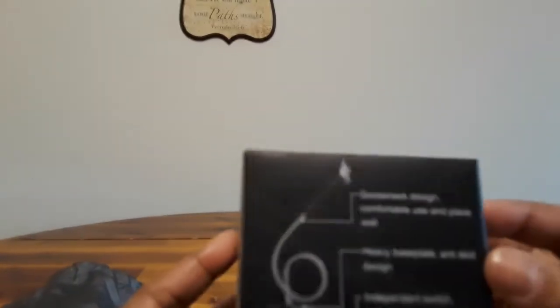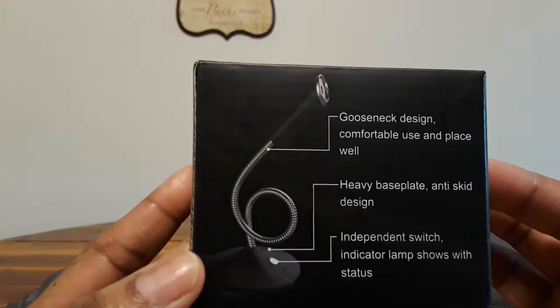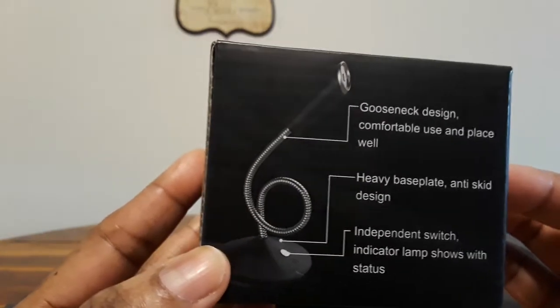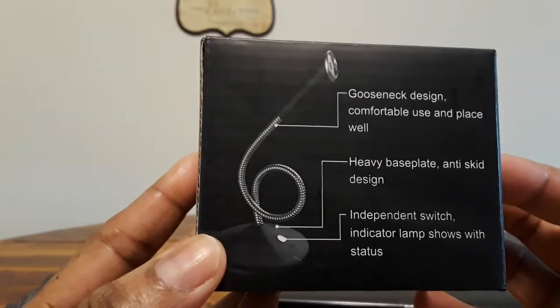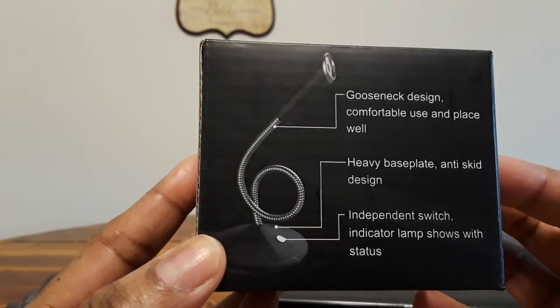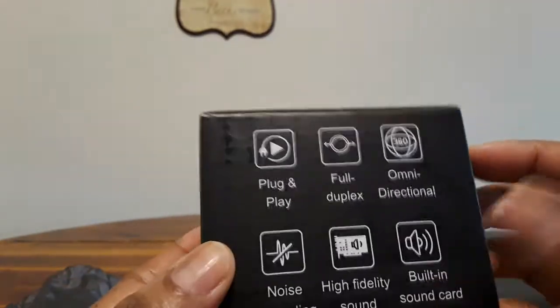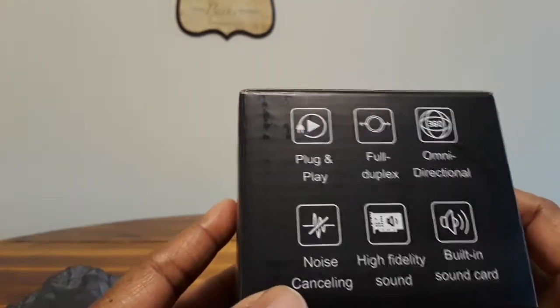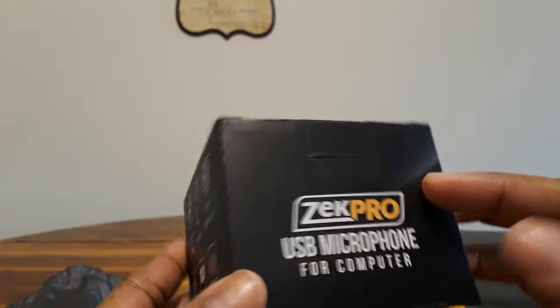This has a gooseneck design for comfortable use and placement. It has a heavy bass plate with anti-skid design, an independent switch, and an indicator lamp that shows the status. It's plug and play, omnidirectional, full duplex, noise canceling, high fidelity sound, and has a built-in sound card.